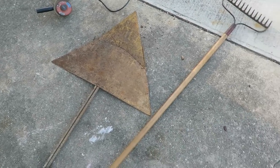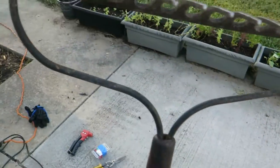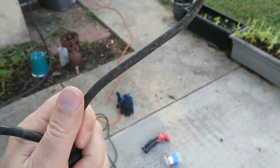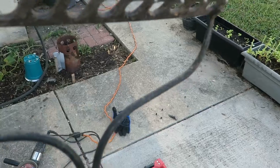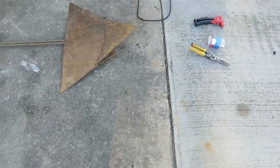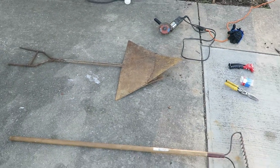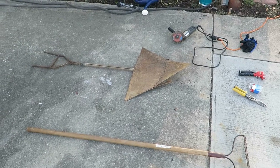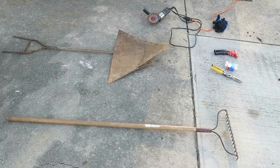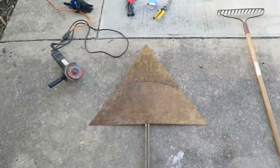I also have a problem with my rake — the end is starting to come out — so I'm going to try to fix that too. I'm going to hot glue that back together. I could have just gone and bought a new wheelbarrow, but fifty to a hundred dollars — why waste the money? So that's what I'm going to do to start out this morning. I'll come back in a minute; I'm not going to run the grinder while filming because it's really loud.